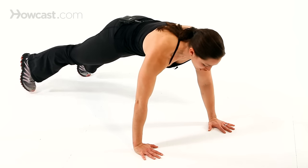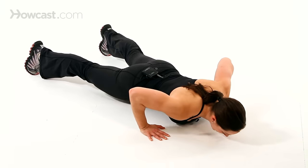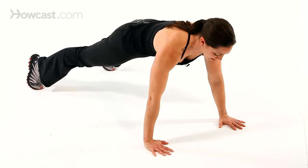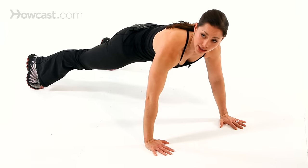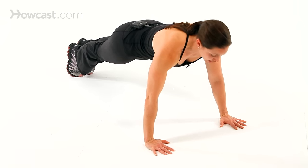If you wanted to make it harder, you would take it off of the knees. Same thing — bending the elbows, exhale, drawing the abdominals in and coming up. Now the wider your legs are, the easier it's going to be to balance. So if you wanted to challenge the stability, you could glue the legs in.